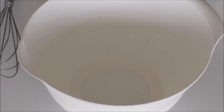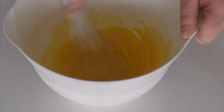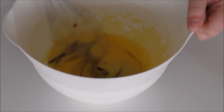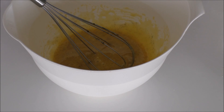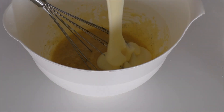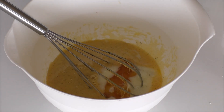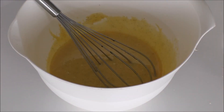My turtles are now dissolved in my milk. Now I'm just going to mix my sugar with my egg yolks, then add in my vanilla extract and whisk again. Then in with my condensed milk, my golden syrup, and the melted turtle mix.